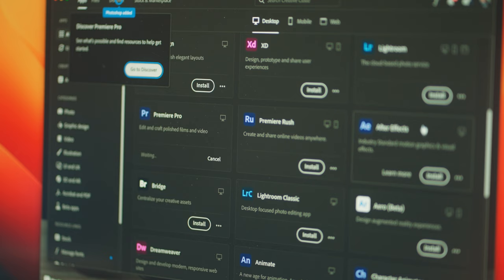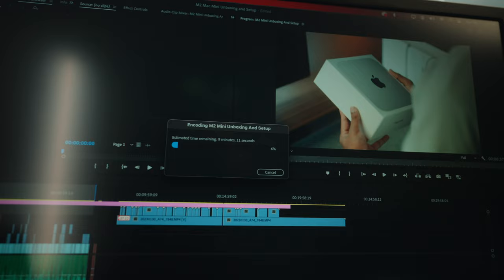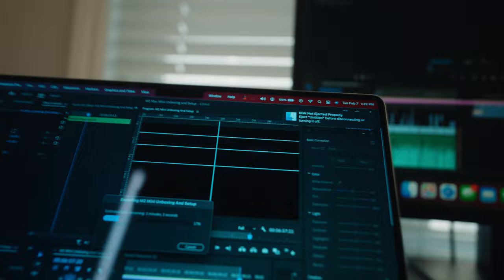In terms of performance, I've edited a couple of reels on it and I'm actually editing this video right now. In terms of how this handled working in Premiere Pro, it was able to handle two streams of 4K footage running on a timeline, and cutting a video worked really well. I'm running a quick export to compare — I have the same project on both the M2 Mac Mini and the M1 Max MacBook Pro, using the YouTube 4K preset. Right away it's telling me it's going to take about 10 minutes on the M2 Pro and 3 minutes on the M1 Max.